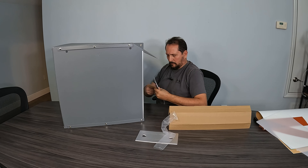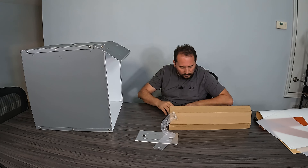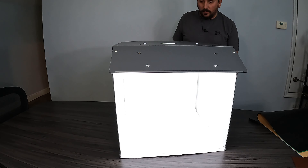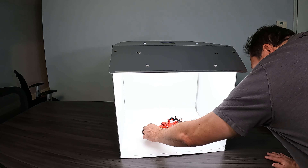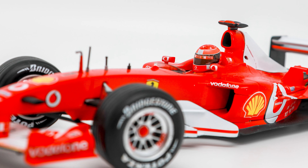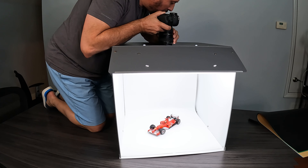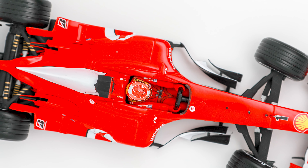I'm going to go with the soft white light as opposed to the soft warm light. Oh, how cool is that? Look at that — that is amazing. That looks so alive in there. That looks great.